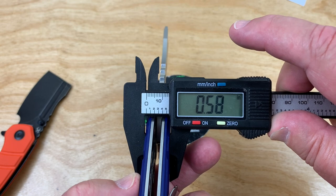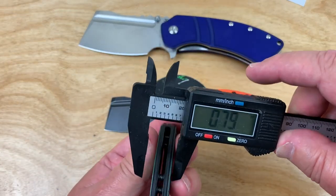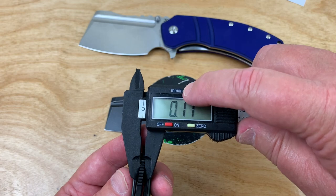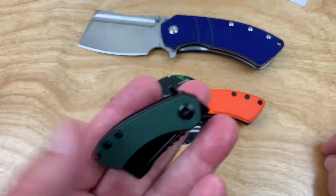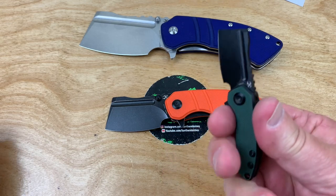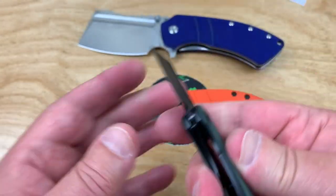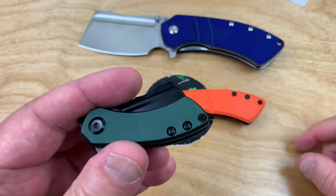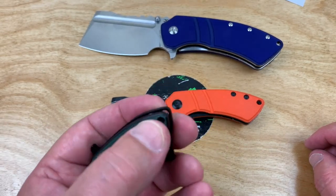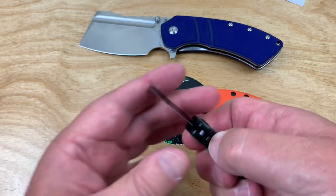Junior comes in at 0.44 and the blade stock is still three mil. You can only make them so thin. The mini is really two-finger territory. You could put it on a key lanyard or a lanyard around your neck with a detachable clip and just pop it off and go.